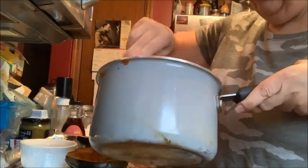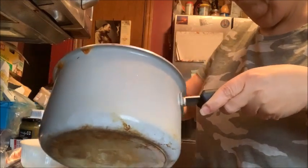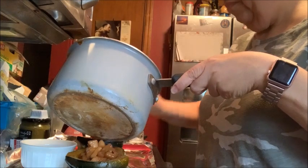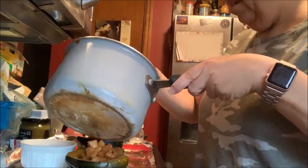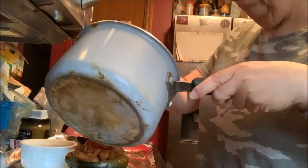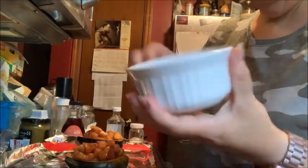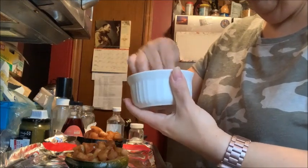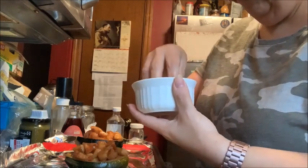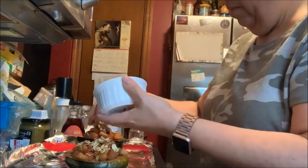Now we divide our apple mixture evenly between the two squash halves. I may have too many apples to fit, so the extras are okay — I have plans for them in my oatmeal tomorrow. All these apples are really well coated. Then our beautiful streusel — just sprinkle it between both halves, make sure it's all mixed. In the bottom of these acorn squashes there was delicious-looking juice. Put half the streusel on this one and half on the other.